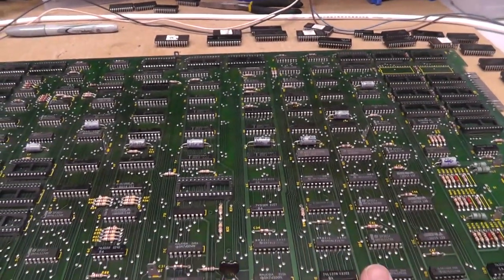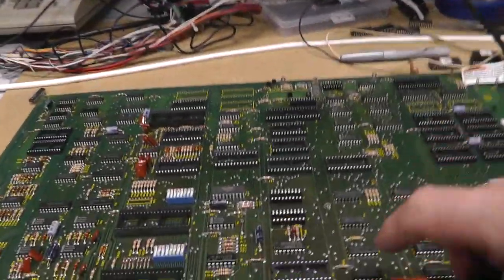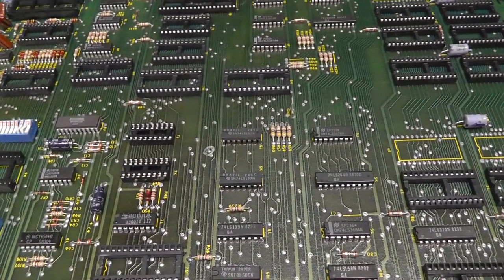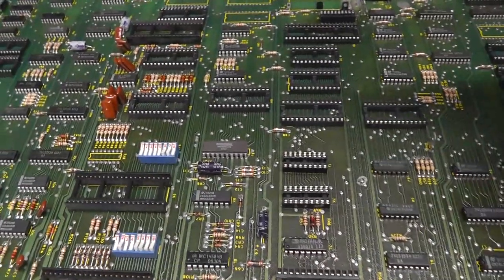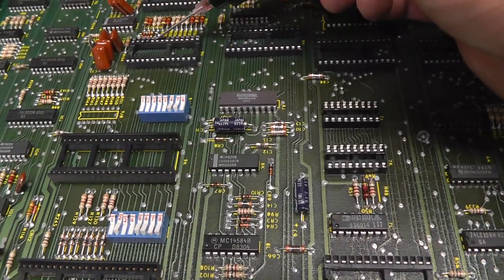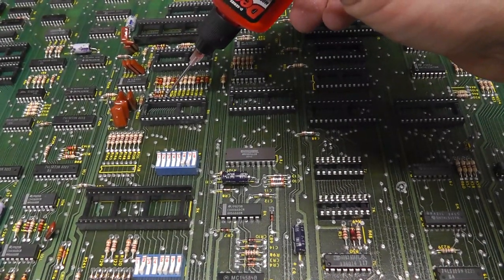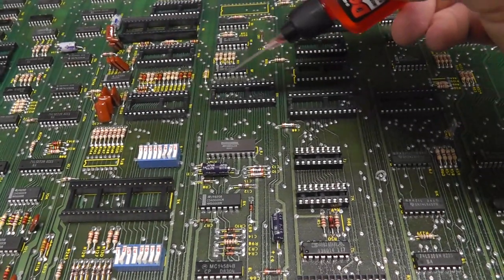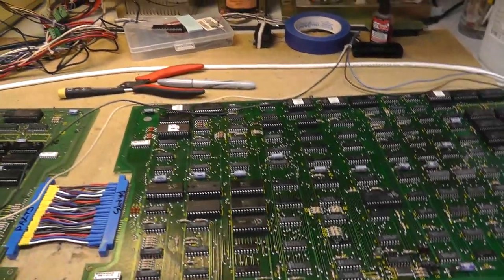Let me clean the board first. I washed it, then take it to the air compressor, then put it on a fan. Basically I'm going to put some DeoxIT on all the sockets — just like that — and do that to all of them. I've cleaned both boards now, every chip has been removed, cleaned with a Dremel, and every socket has had some DeoxIT applied.